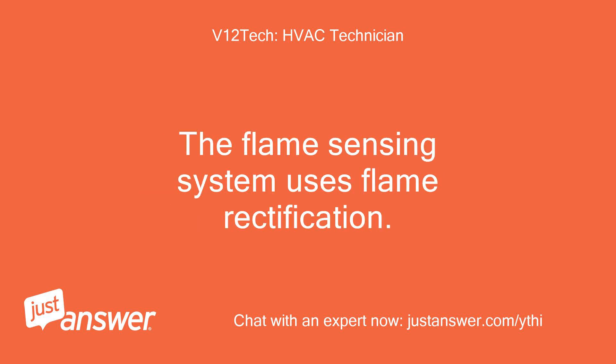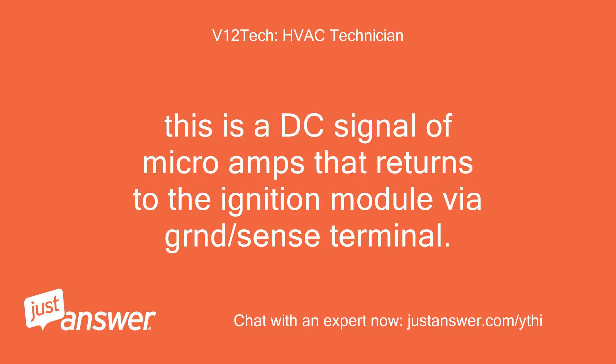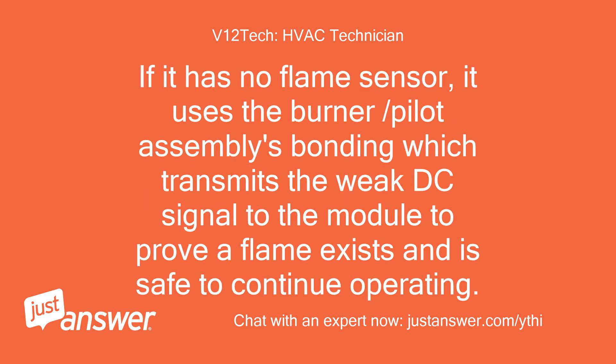The flame sensing system uses flame rectification. This is a DC signal of microamps that returns to the ignition module via the ground/sense terminal. If it has no dedicated flame sensor, it uses the burner/pilot assembly's bonding, which transmits the weak DC signal to the module to prove a flame exists and that it is safe to continue operating.